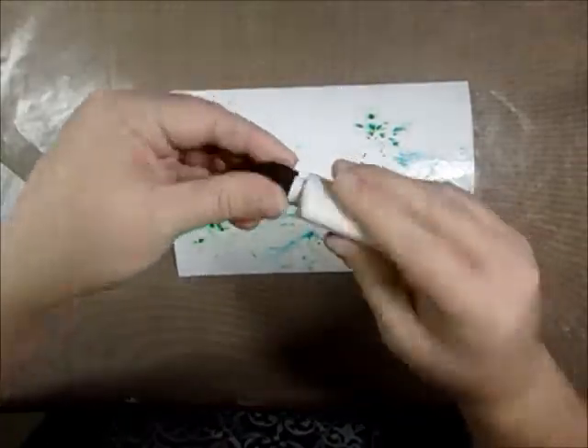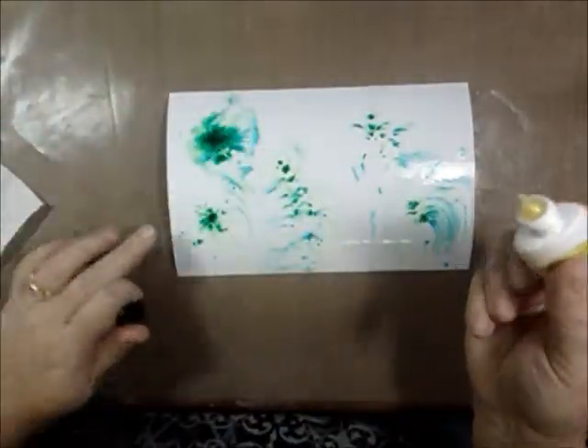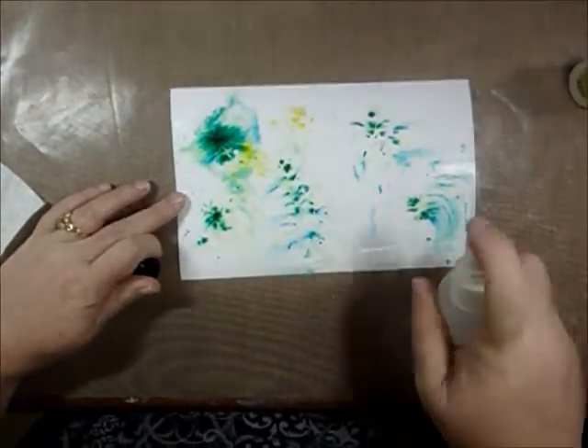And then I'm gonna use some of this phthalo green. I'm just gonna — oh, that's so cool! That's really nice. And I'm gonna add some lemon yellow, although it needs just a little bit more water.